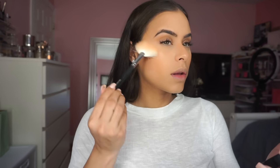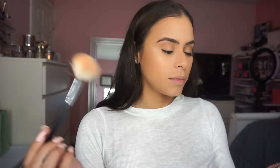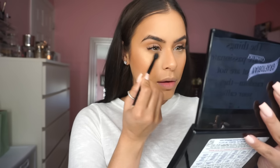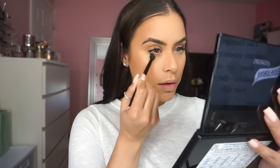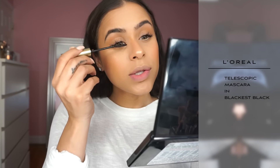Moving on, I'm going to apply some blush and then highlight on top of that. To finish up the eyes, I'm picking up that same color I used in my crease and applying it on my lower lash line. I have to get my lash extensions filled in next week, but I honestly love having them because you wake up and you already look put together.